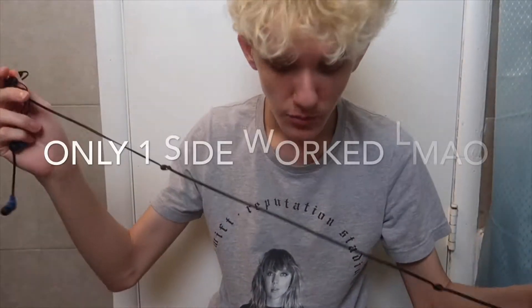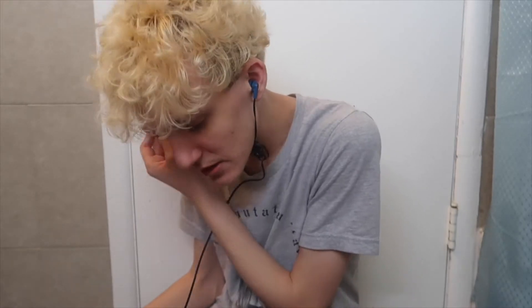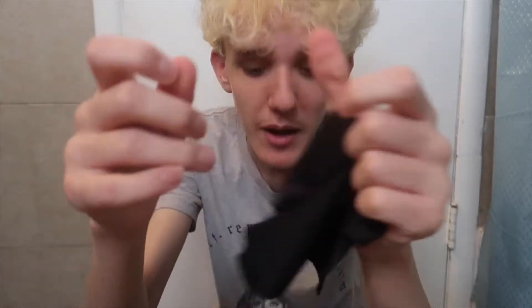And then we have headphones. I don't even know if these work, which I kind of hope they do because I do need new headphones. Only one of them works — of course only one of these headphones works. And then we have a cloth in here. I don't know why, I don't know what this is for, probably for cleaning my phone or my iPad.